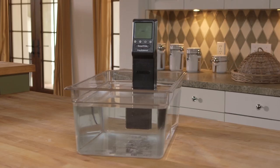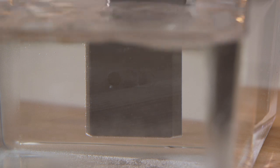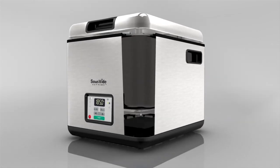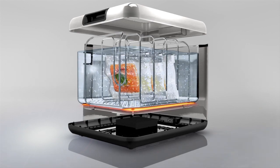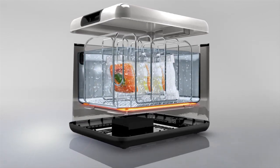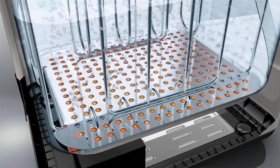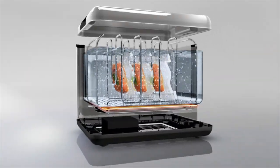Immersion circulators have a single heating point that sits in the water and requires a pump or propeller to stir the water to maintain an even temperature throughout. With a water bath such as a Sous Vide Supreme, the entire base is completely wrapped in a PID controlled heating element. Since this water bath is self-contained, it has a lid and insulated walls, and the thermal convection properties of water ensure the bath is maintained at a consistent temperature from corner to corner, top to bottom, without the need for a circulating pump or propeller.